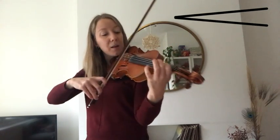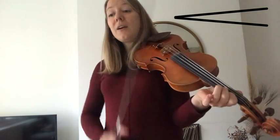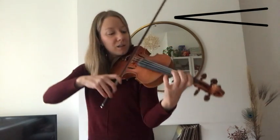Ready. And then we get louder and louder. One, E. From the start.